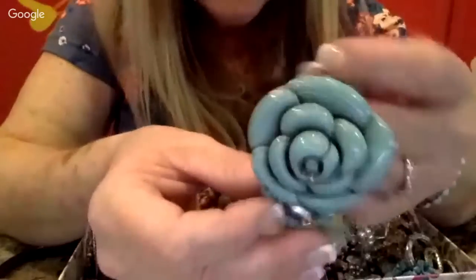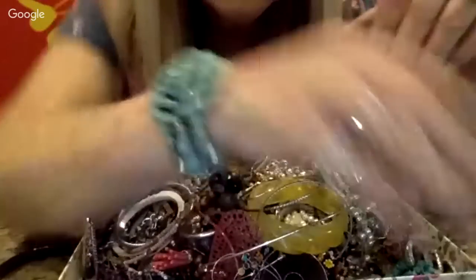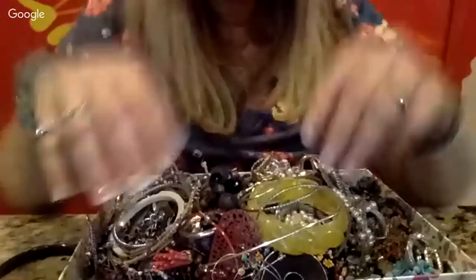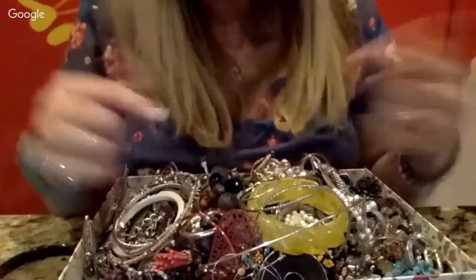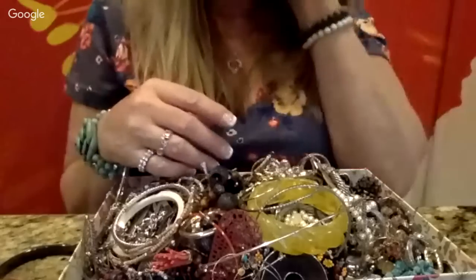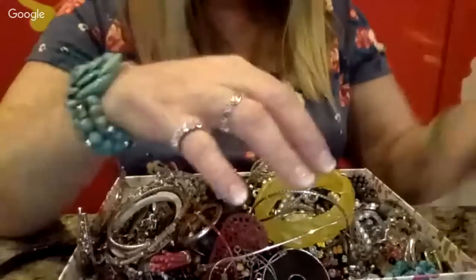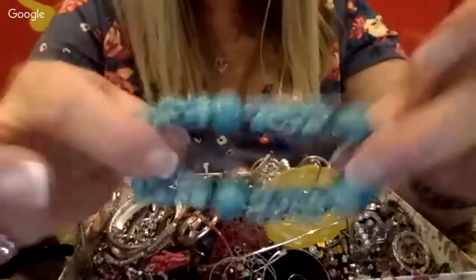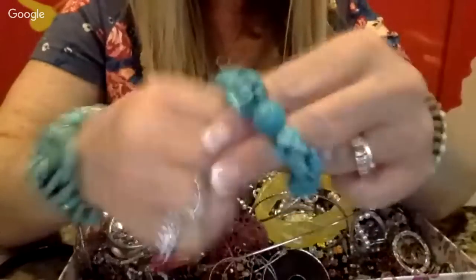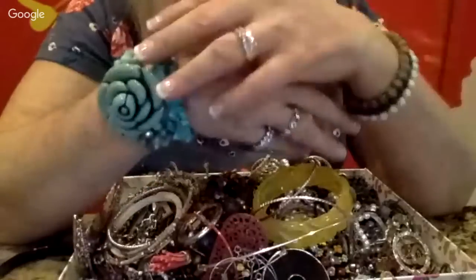Oh, I love this one — so pretty with the plastic flower beads. Hopefully it doesn't break. Sometimes these bracelets can be fragile — I've broken at least a couple. I broke one in my kitchen once and it went everywhere, and one in my bathroom too. Here is another stretchy bracelet, this one's pretty — it's like turquoise. Very pretty. Might just make a lot with these bracelets.